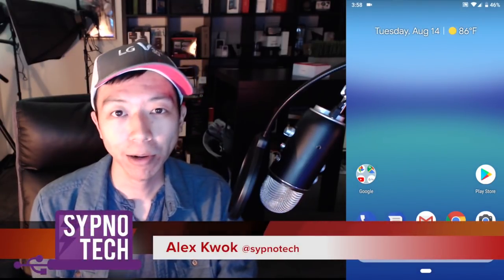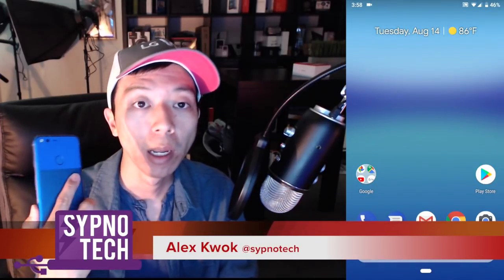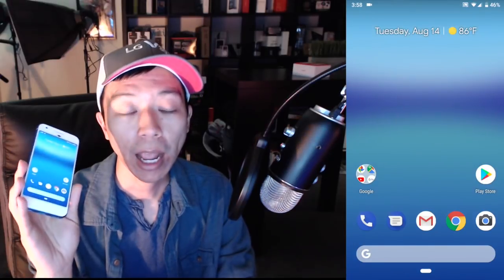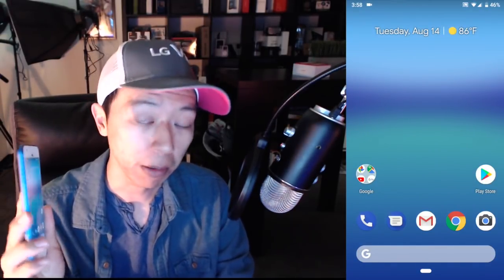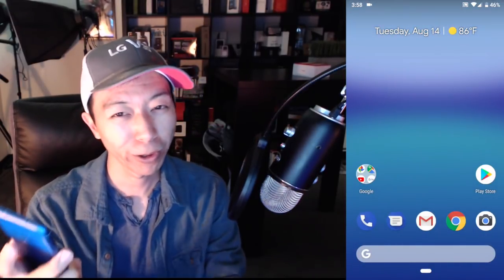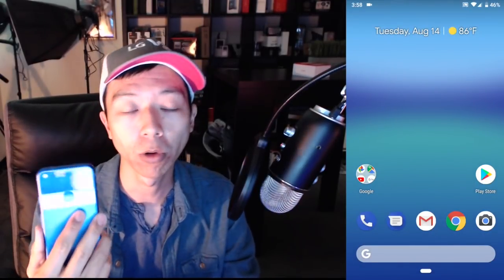What's going on guys, it's Alex from Sipnotech. We have the Google Pixel 1 here, and the reason I have this phone with my SIM card in it right now is because we're going to talk about Android Pie. I got Android Pie the first day it was pushed out, and we're one week in with it, so we're having a one-week-with-Android-Pie update video for this Google Pixel.